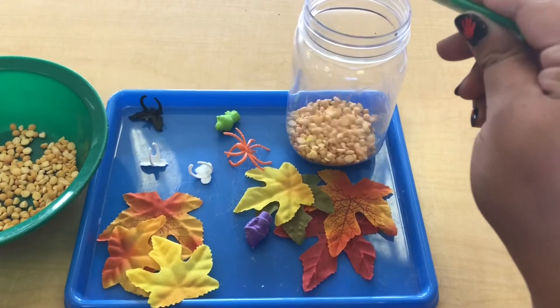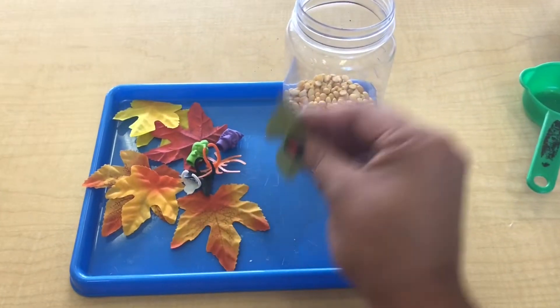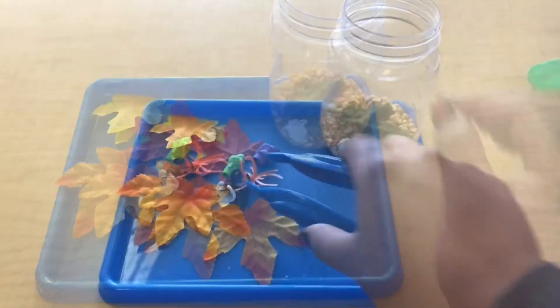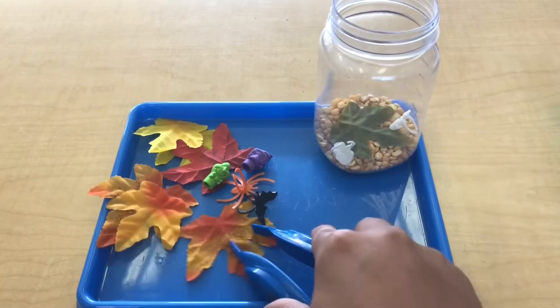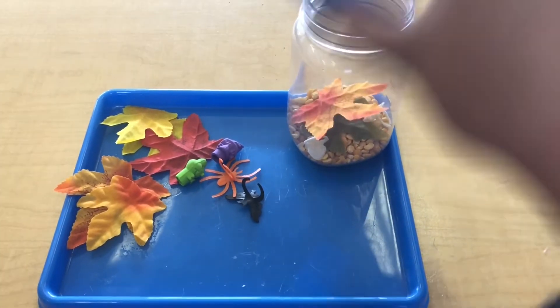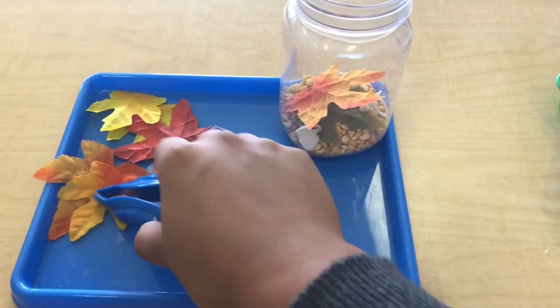Once their jar is full with the dried peas, encourage them to pick out their favorite holiday items either using their fingers or the tongs that they got in packet number six. As they start picking and choosing, you can talk about the different colors of the items and what those items are.